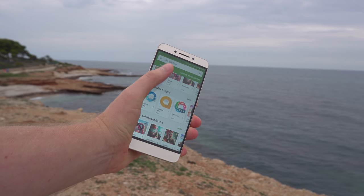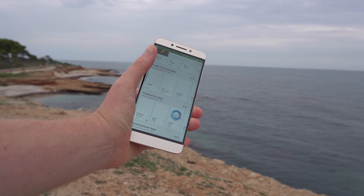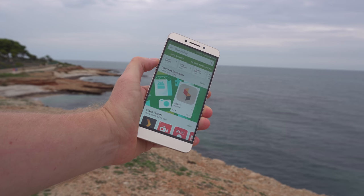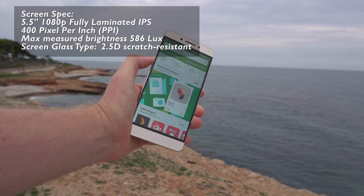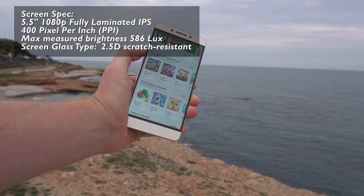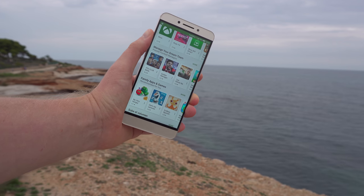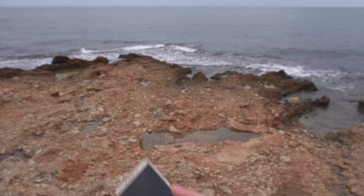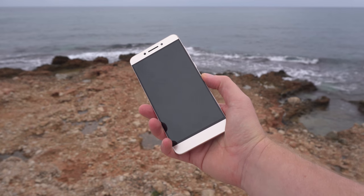The new 1080p screen is bright but not quite as bright as the 1440p panel used in the LeMax 2. Outdoors you'll struggle a little trying to read the screen. Indoors it's perfectly fine, but in these cloudy conditions the screen looks bright yet I still think it needs to be a couple of notches brighter.